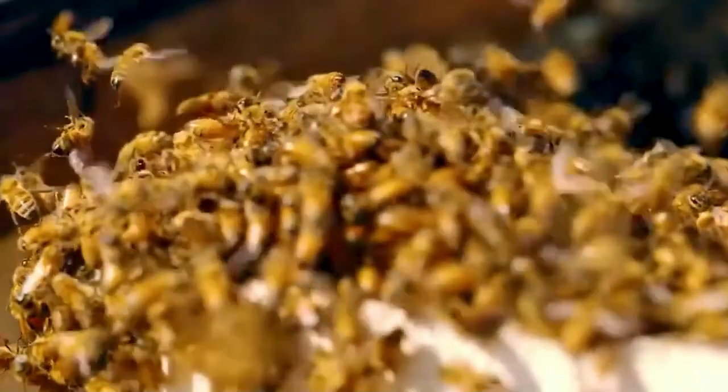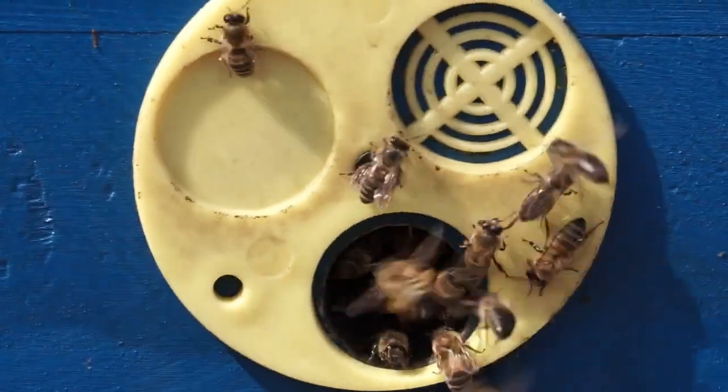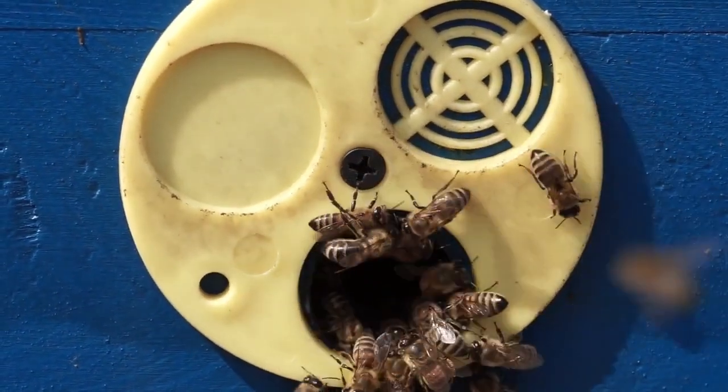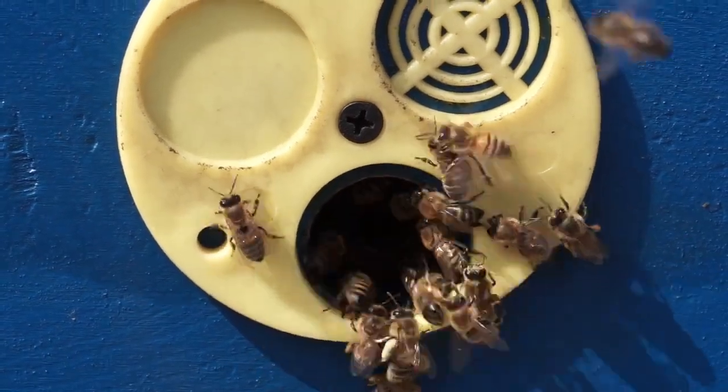Lastly, we have the drones. These are the male bees, and they don't have many responsibilities except one: mating with the queen. Once their job is done, drones don't live long in the hive.